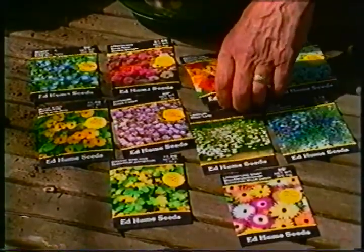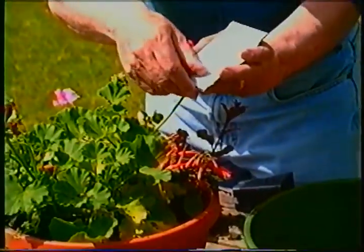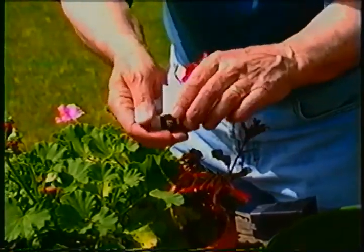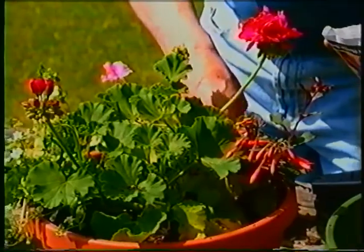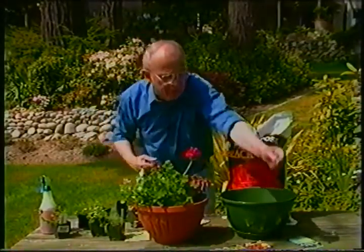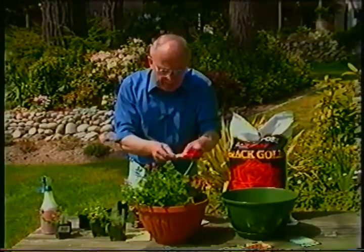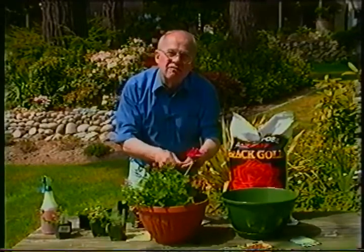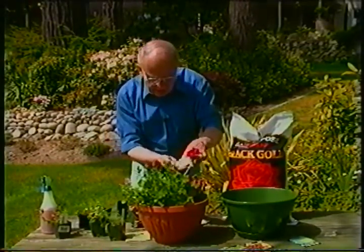Let's take the nasturtium — remember, you always open the bottom of the packet. Let's just add a little bit of color with two or three nasturtiums; just poke them into the soil a little bit. Then let's also add a plant that will trail down over the edge of the container, like the lobelia. Keep in mind that lobelia seeds are very, very small, so you barely cover them with any soil at all.